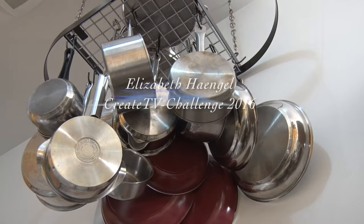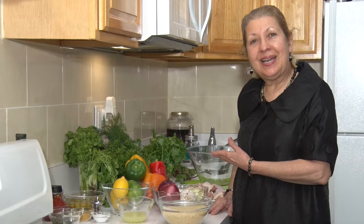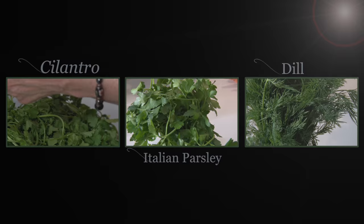Welcome! I'm Elizabeth Hengel and I'm inviting you today to my gluten-free kitchen. We are doing today a delicious arugula salad with cilantro, Italian parsley and dill.